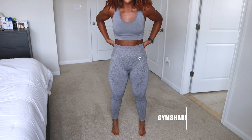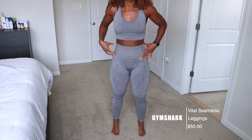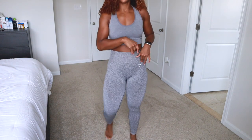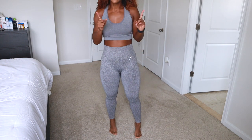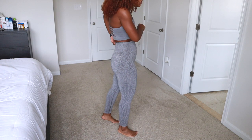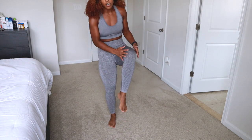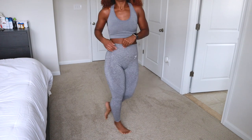The next item is the Gymshark Vital Seamless leggings — one of my favorites. Love the high waistband, similar compression to the shorts, same dot detailing on the sides and under the booty area. The material is breathable with about medium compression. The only thing I don't love is the waistband and extra material — it doesn't hug you perfectly in the back — but it's not a deal breaker because I love the fit and the dot detailing on the leg as well.